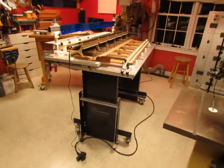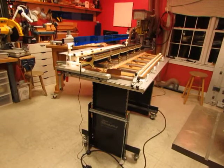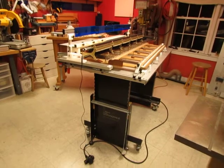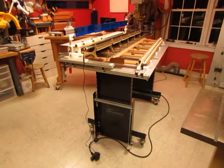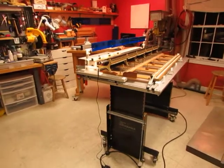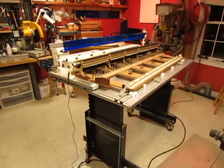Hi, this is Chris Brown of TPR Tools. I'm going to do a series of short videos on hanging a set of hammers in a grand piano. The first one is to describe the tools that I use and why I feel they're important, so a tour of the tools is a place to begin.